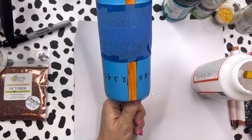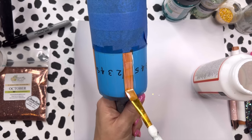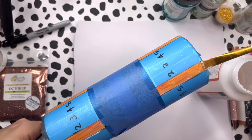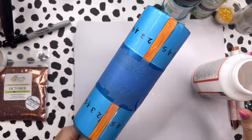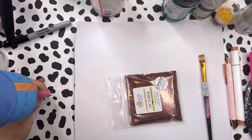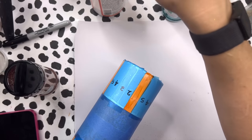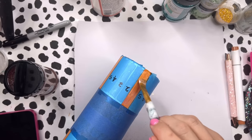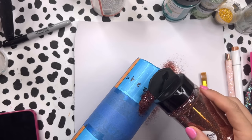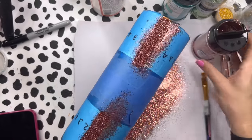If you want to use Tack-It or a different adhesive, whatever you like best is totally fine — just keep in mind the dry times. I'm going in with my Mod Podge, painting a thin little layer with my brush, and then we'll take our glitter and apply it. I did another coat of Mod Podge as well. Look how pretty that glitter is — I love it!